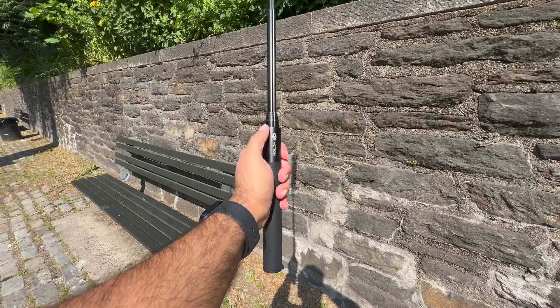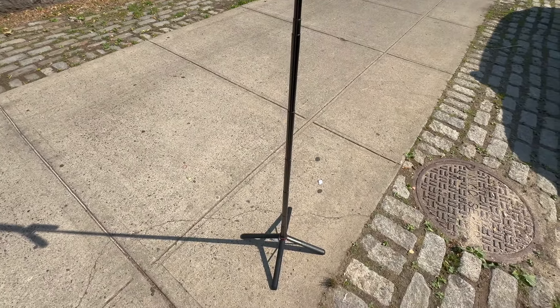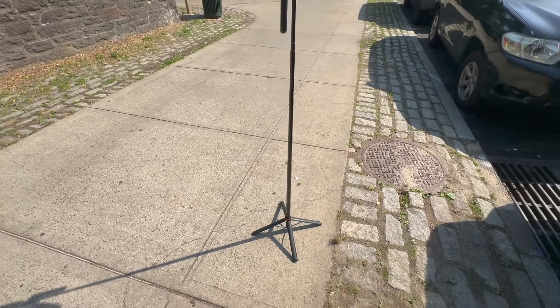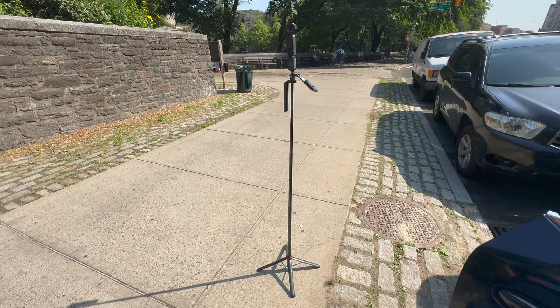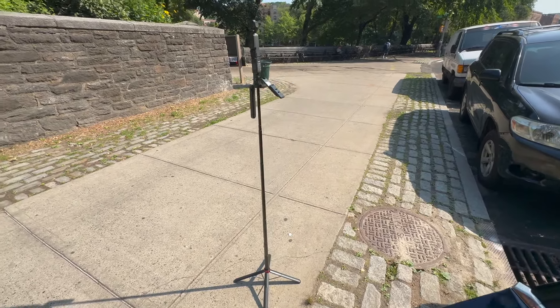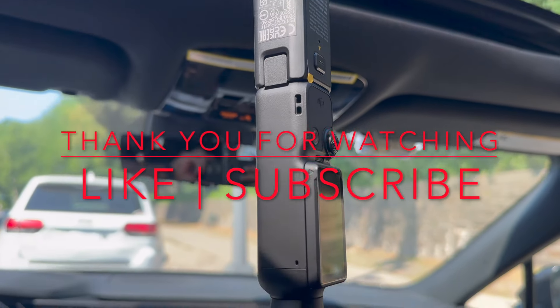That's it guys! If I helped you even a little bit, please hit that like button and consider subscribing. I personally don't like ads so I haven't monetized this channel yet — your likes and subscriptions are what I'm going for. I'll post my affiliate links to all these accessories in the description. Thank you for watching and I'll see you in the next one!